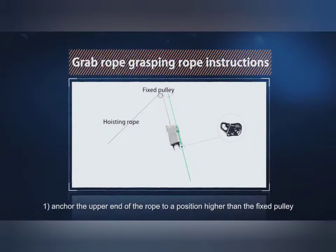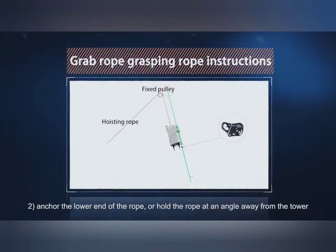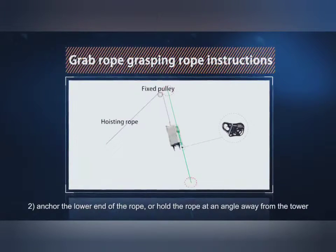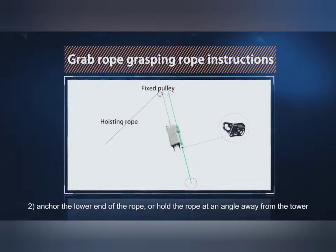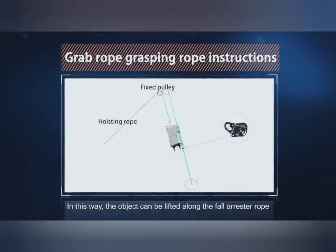1. Anchor the upper end of the rope to a position higher than the fixed pulley. 2. Anchor the lower end of the rope, or hold the rope at an angle away from the tower. In this way, the object can be lifted along the fall arrester rope.